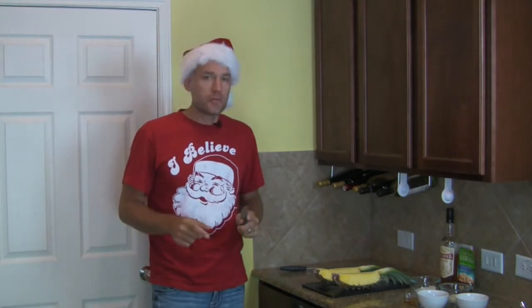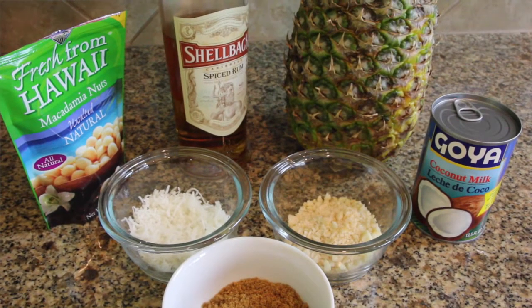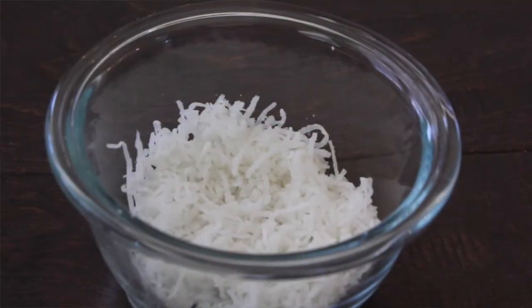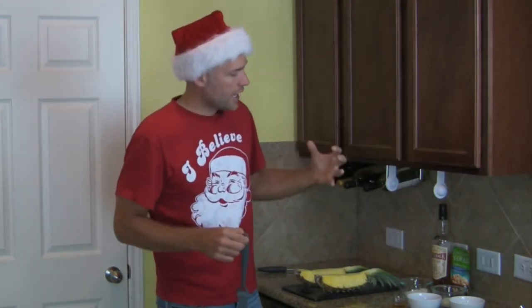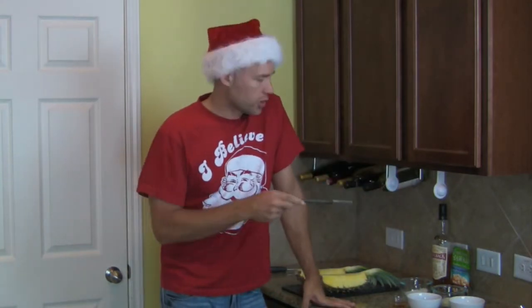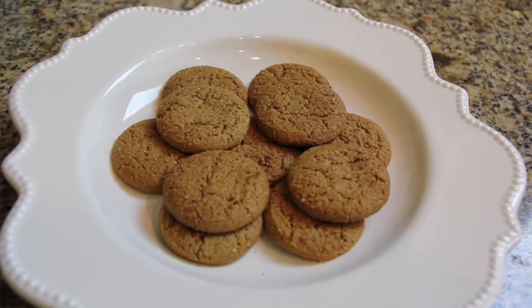Before you do anything else, go ahead and turn your oven on — preheat it to 350. Then gather four things: one, some sweetened coconut; number two, some chopped macadamia nuts; number three, a quarter cup of canned coconut milk; number four, a quarter cup of crushed gingersnap cookies. And also make sure you've got a tablespoon of dark rum on hand.